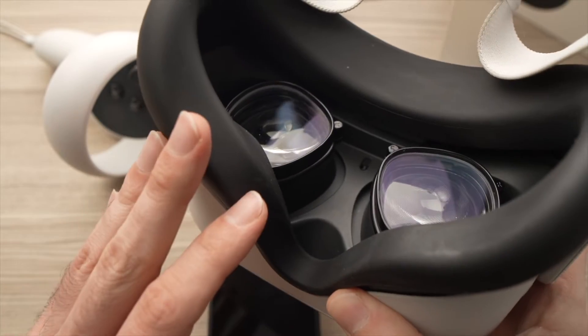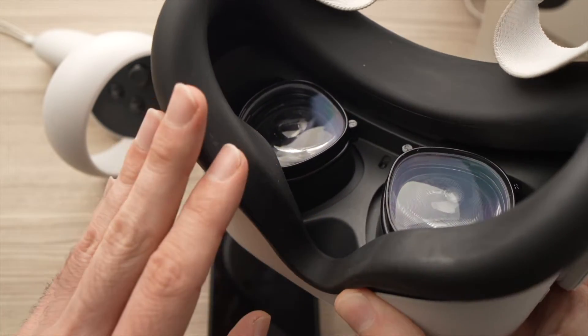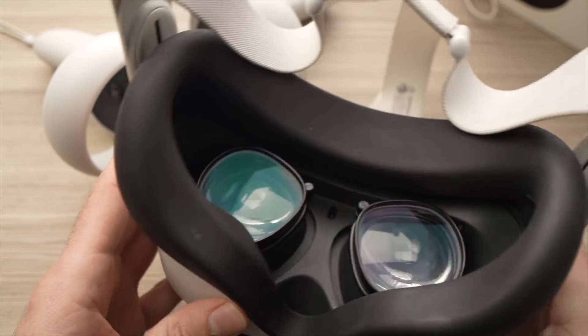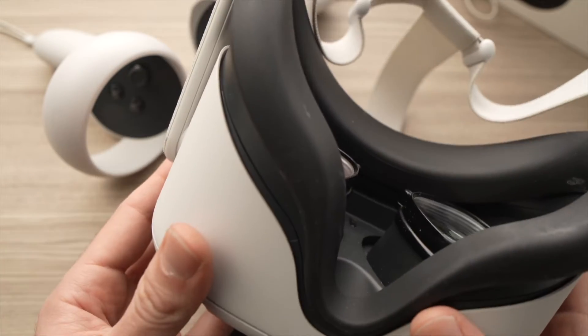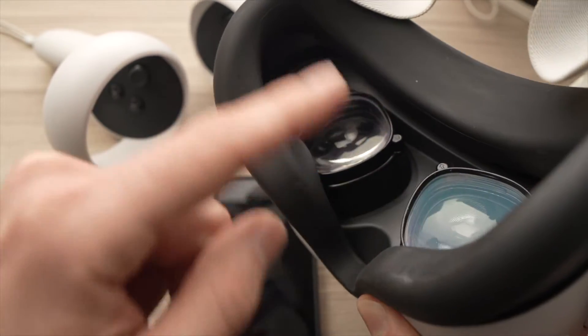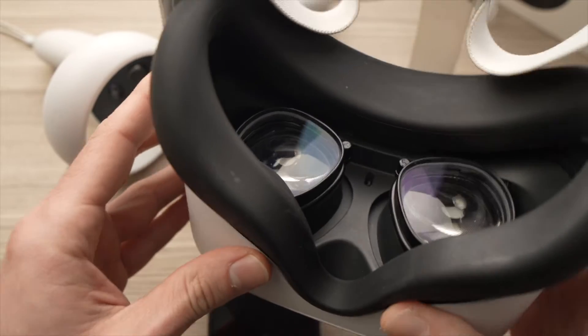In this video I'll show you how easy it is to set an unlock pattern on your Quest 2. Let's say you have other family members that have access to your Quest 2 but you don't want them to use it to access your games. You can set a passcode so your Quest 2 will remain yours.